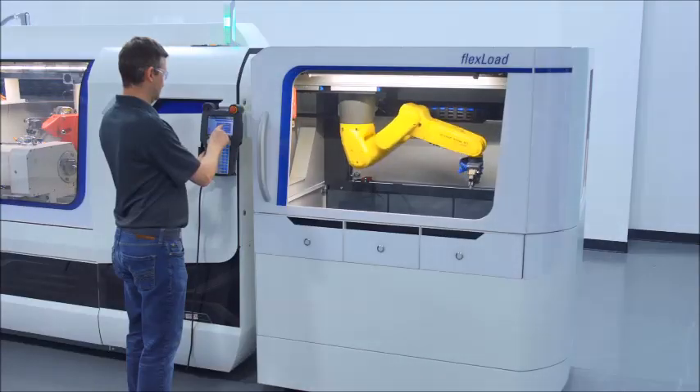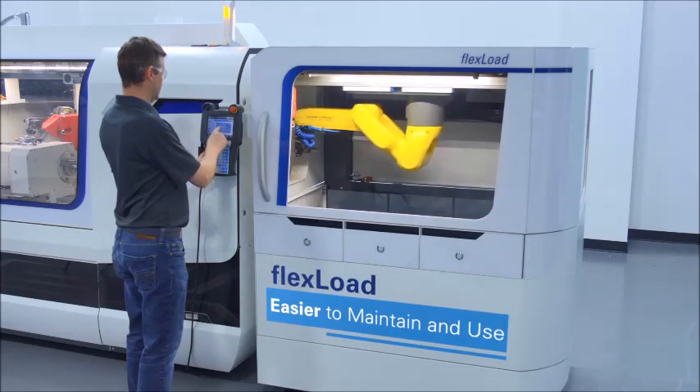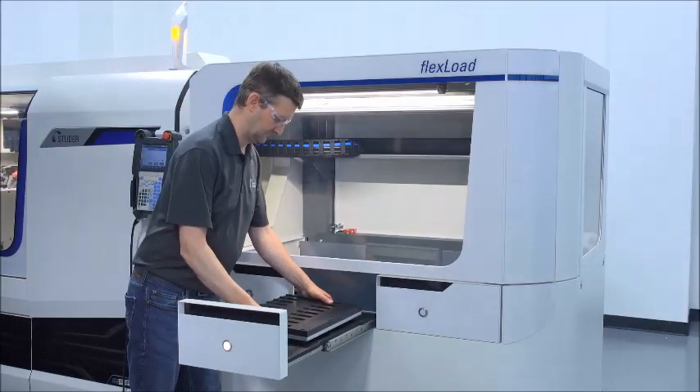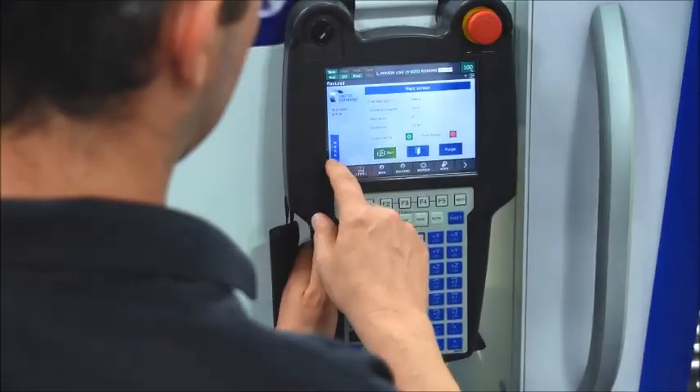We've also made FlexLoad easier to maintain and use, with redesigned electrical and pneumatic accessibility, better adjustability for the system's feet and rails, and the ability to move the loader into position from the side or rear via pallet jack or forklift.